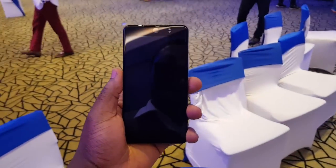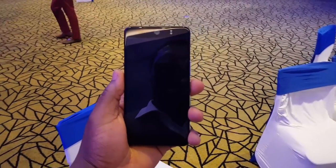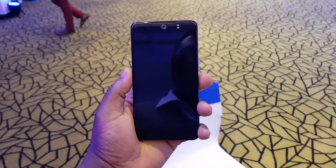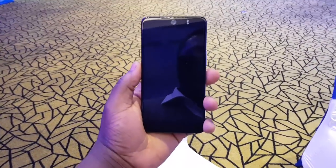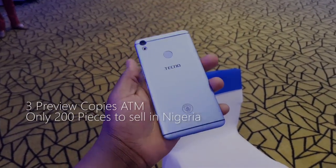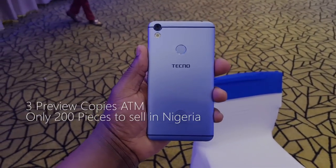This is the Tecno Camon CX Manchester City Football Club limited edition, and this is a first look right now. There are only three copies of this in Nigeria, and the device is quite gorgeous.